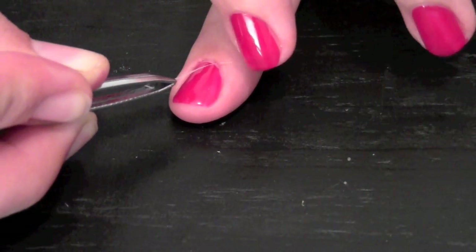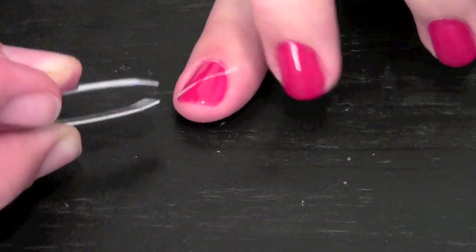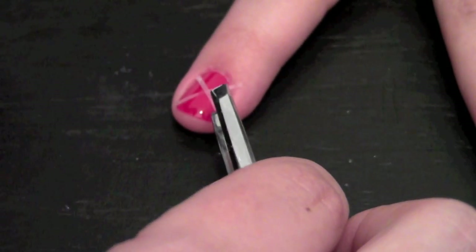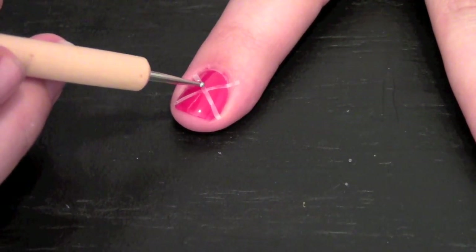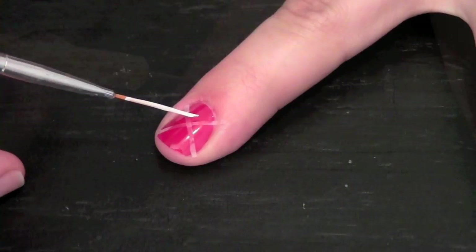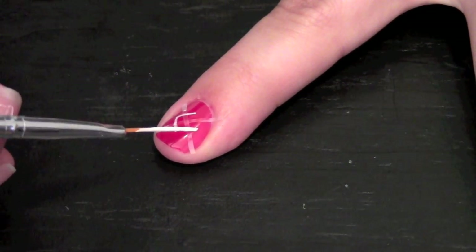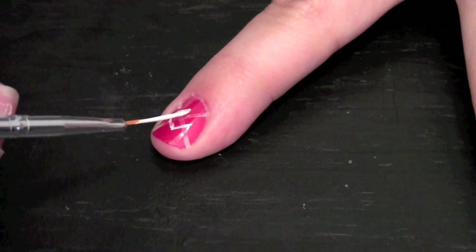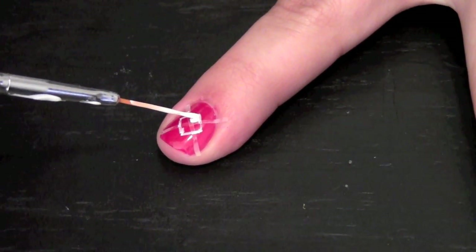For the design on my pointer finger, I took two thin strips of tape that I cut out myself and placed them both across my fingernail. With a thin nail art brush, I drew a square on my nail with the focal point being the center of the tape, and I filled it in with that same brush.